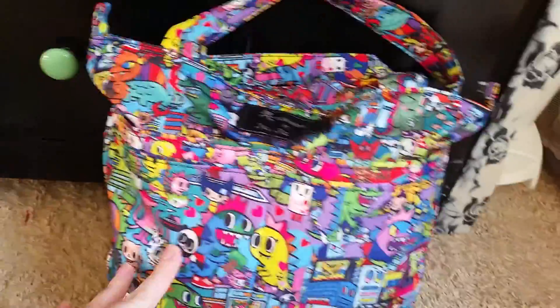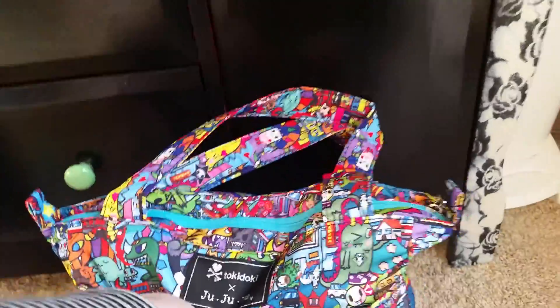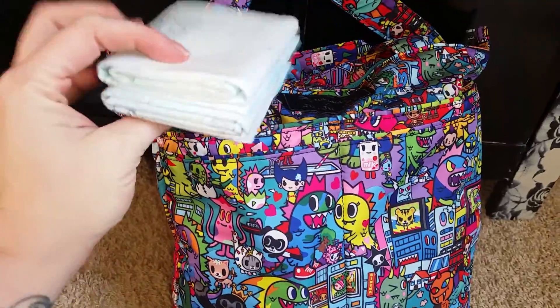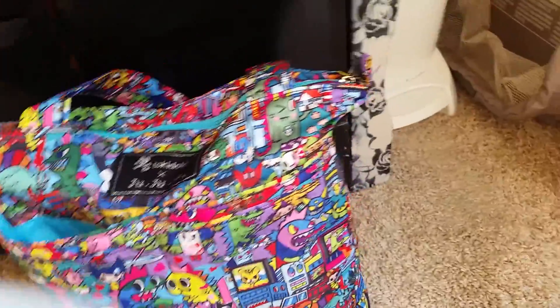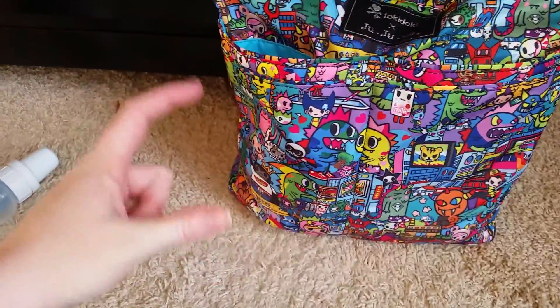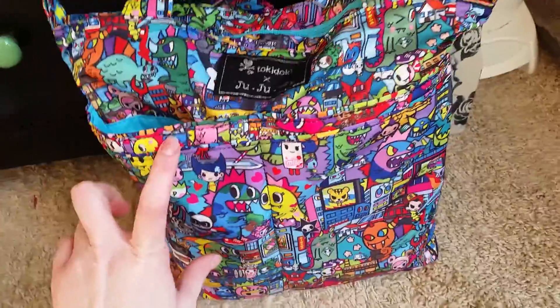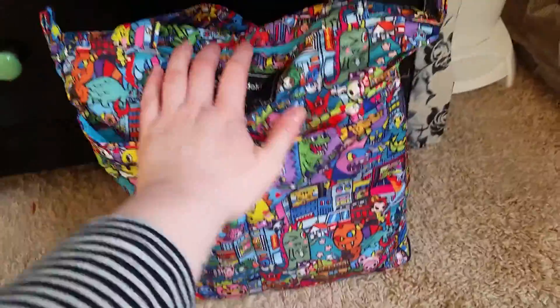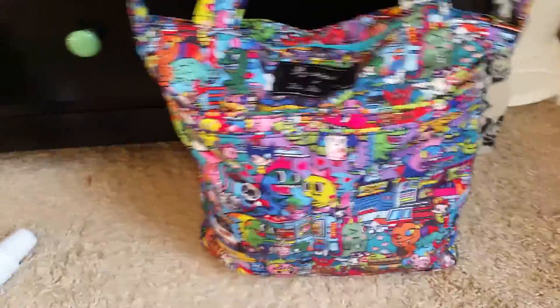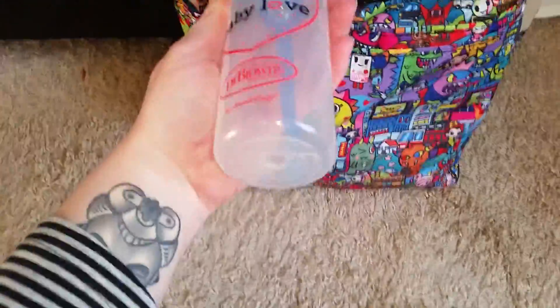I've got some stuff here to show you. In these pockets, on this side I typically have two portable changing pads, and in the bottom — this is packed for my six-week-old — I have some baggies to put dirty diapers in if I'm out or at someone's house and we have a diaper change. On this side I put my phone. My daughter uses the little short Tommee Tippee bottles, so it holds those perfectly.